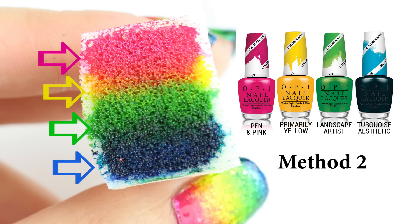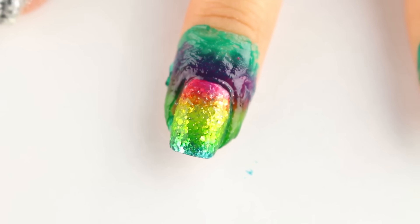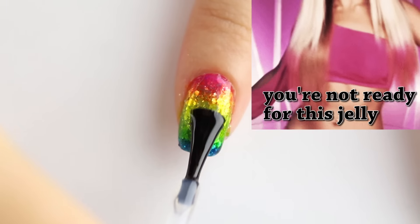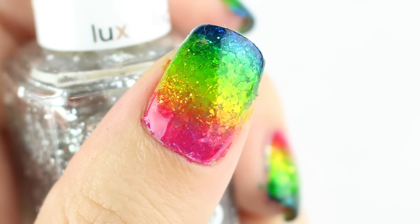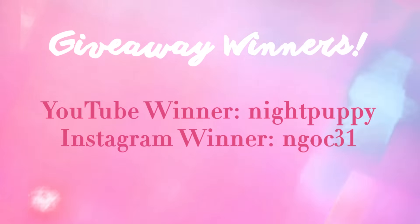The second way to make a jelly rainbow gradient is to use super bright jelly polishes like the OPI color paints mentioned earlier. This look is super Lisa Frank. Let's get rid of this green latex, then I'm sealing in the jelly with a top coat.